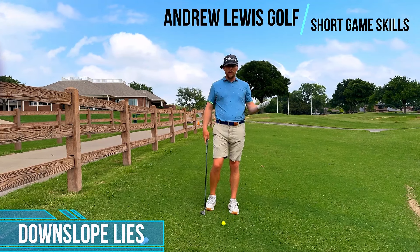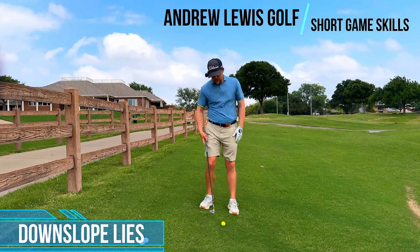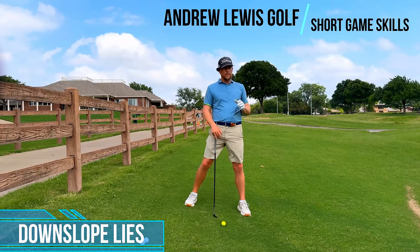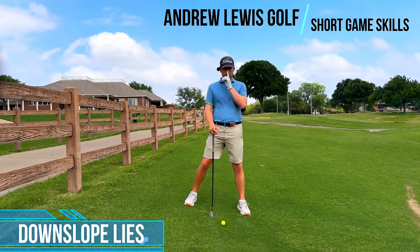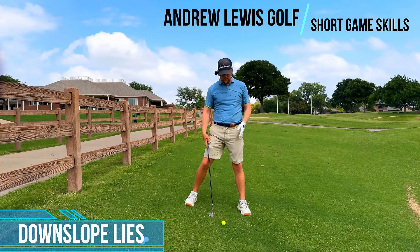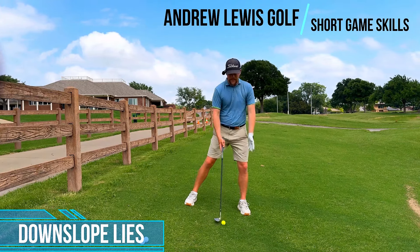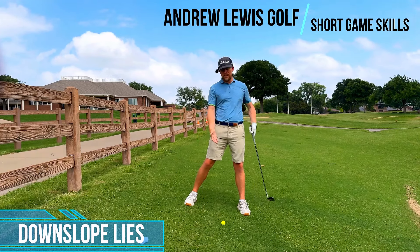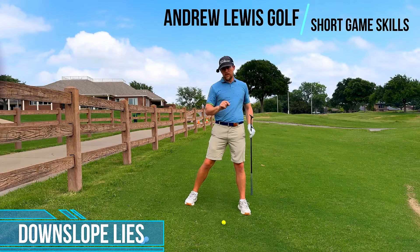So this is a downslope. You have a higher side back here and a lower side here, so that means the ground is kind of above the ball behind the ball. If that's the case, we have to be coming into the ground steeper than normal. If our angle of attack coming down at six or seven degrees would normally be fine, now because this is steeper we have to hit the ground a little bit later, or be a little bit steeper. So we have to do some things in our setup that are going to encourage a steeper angle of attack. Let's discuss what those things are.